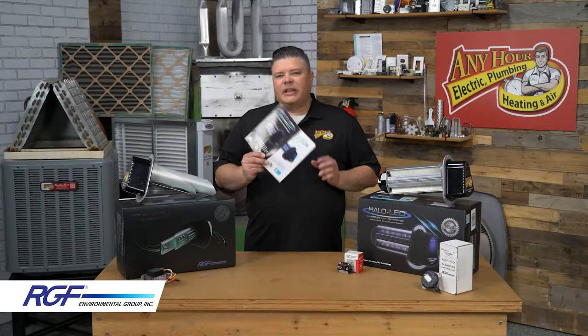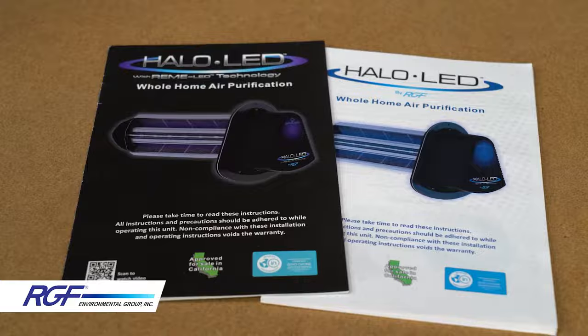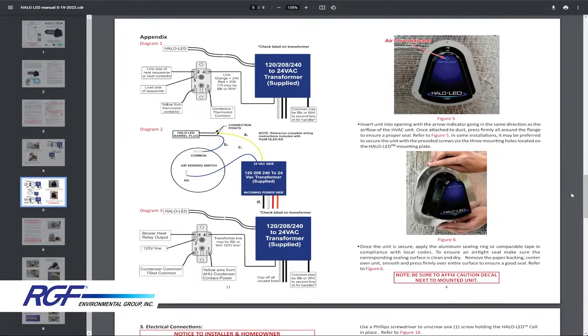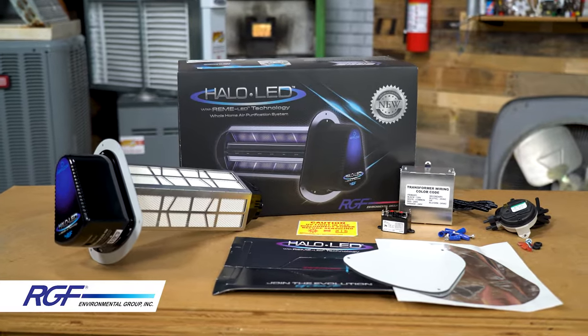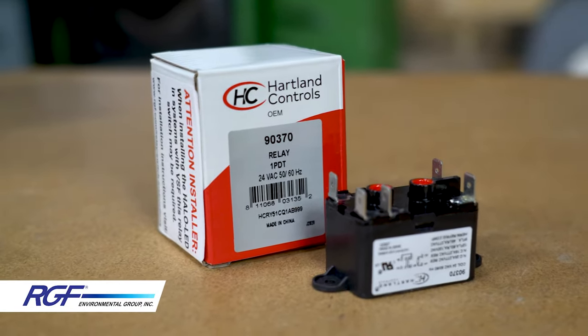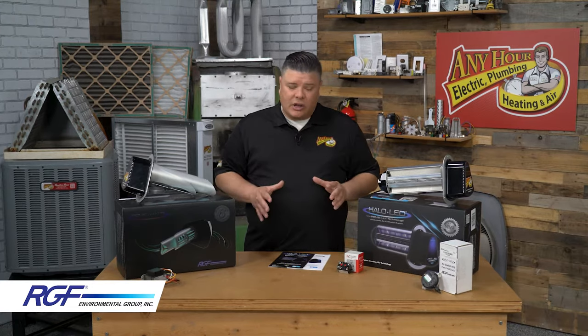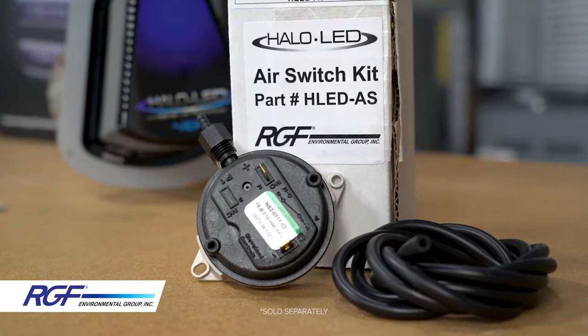RGF updated their installation manual to include more options and details about wiring up different furnaces, so make sure you're using the most up to date version. Out of the box, the Halo LED comes with a relay that's good for most installs; however, the air switch is simpler and works on any install, but it doesn't come in the box, so you'll have to get that separately.